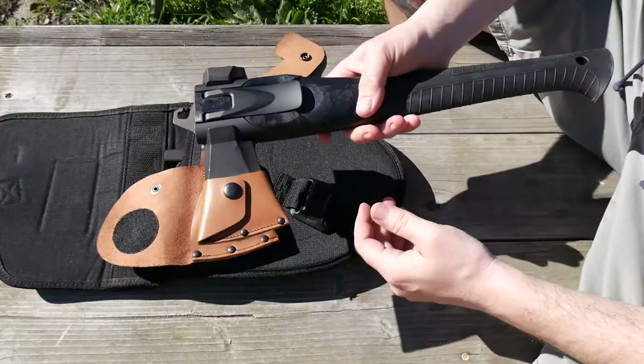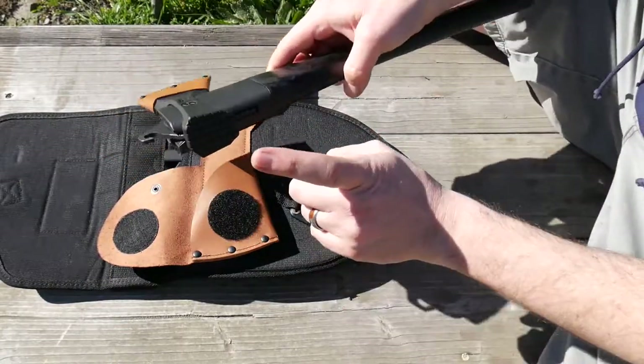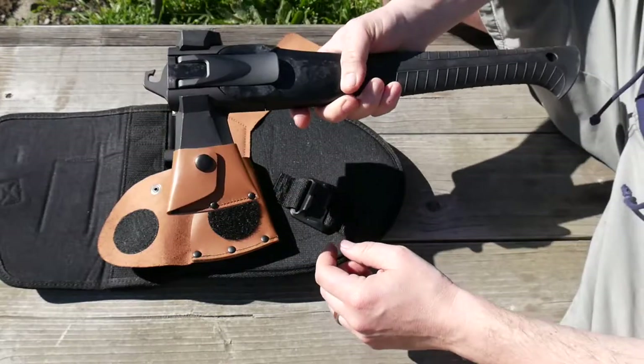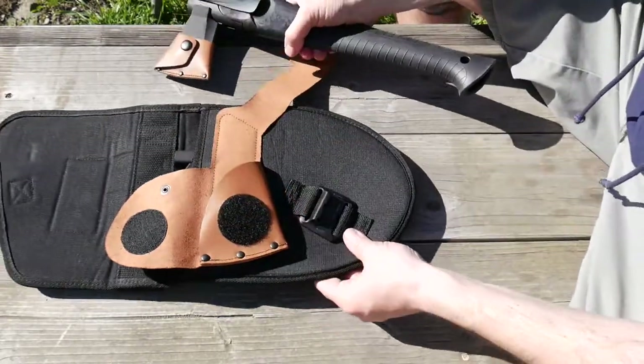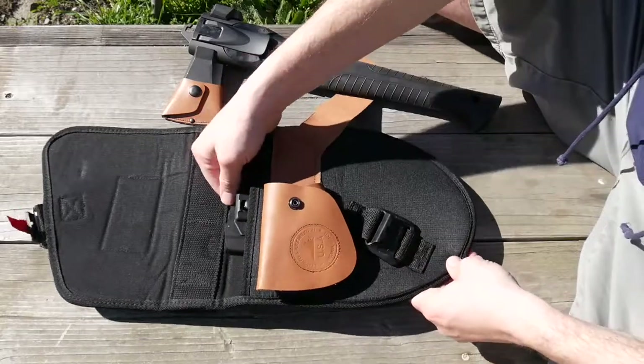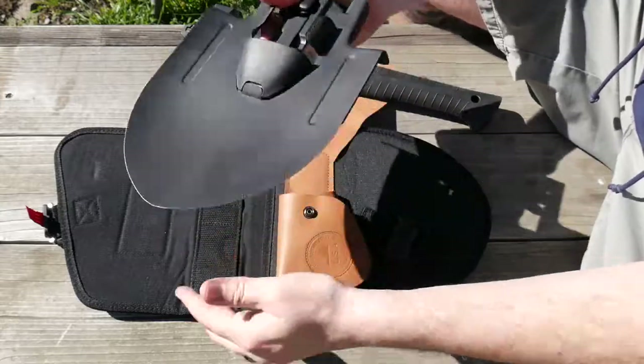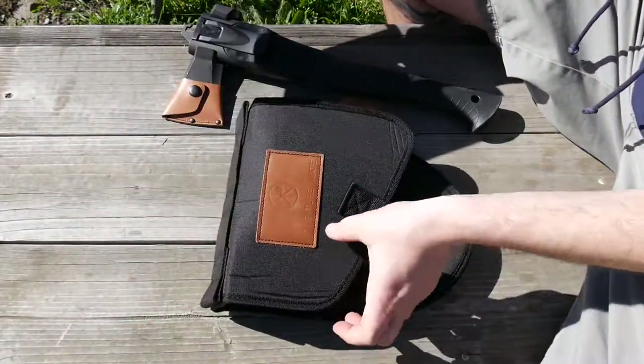So that comes apart. There's your axe right there. Hammer and hook. This also doubles as a bottle opener, which we'll get to in a minute. Inside the sheath here is the shovel head. I said this is sharpened — that's pretty cool. We'll set that off to the side.